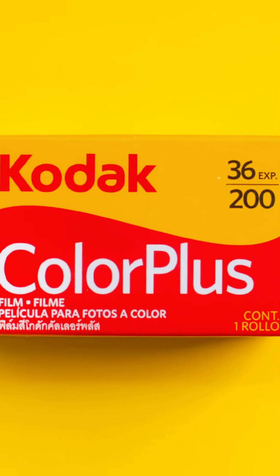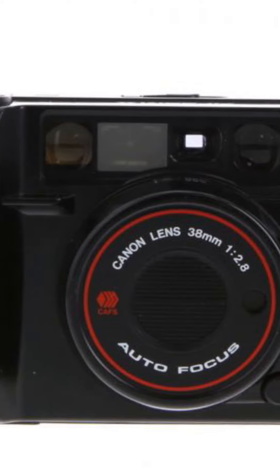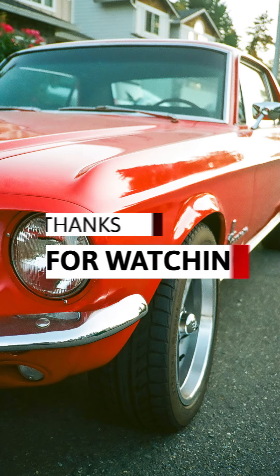So I really enjoyed shooting this roll. Here's a sample of Kodak Color Plus 200 — my first time shooting it on the Canon AF 35mm Mark II. Thanks for watching, bye!